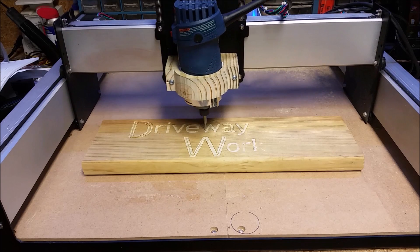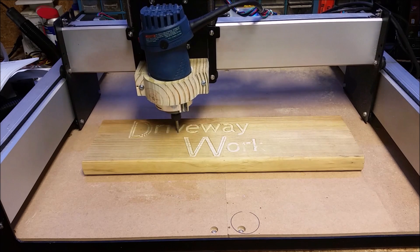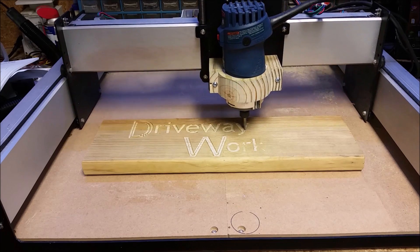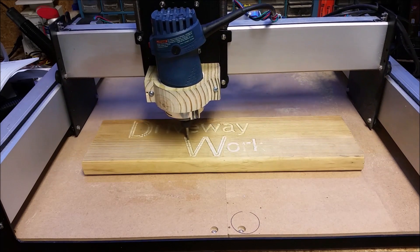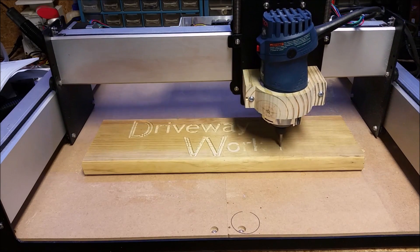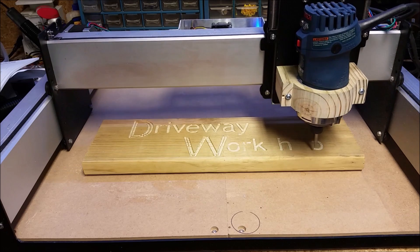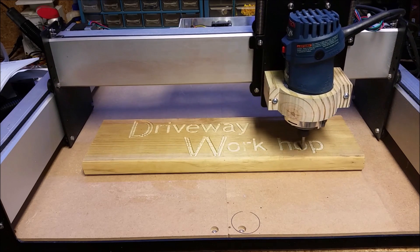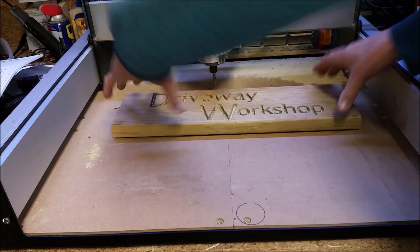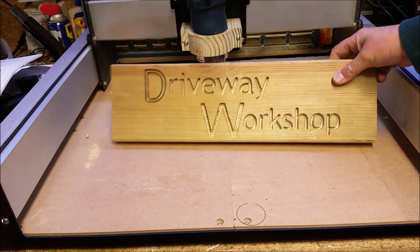I generated the G-code using Carbide Create, the graphic software that comes with the Shapeoko. You can do a lot of things with it — lettering for signs, import and resize vector graphic pictures, and do basic snap drawings like lines, circles, and polygons. When you're done with your picture you generate G-code to send to the machine. The machine is controlled using another free program called Carbide Motion — you use that to send the G-code to the controller, exercise the servos, and zero the machine out. Except for that leftover strip in the D and the W, it cut out pretty well and I'm happy with it. I pulled the sign off the double-stick tape holding it to the waste board; I'm going to paint the letters and run it through the joiner to take off the surface paint and see how it goes.